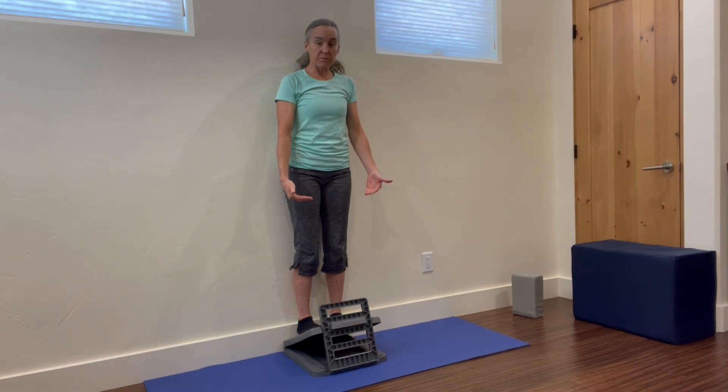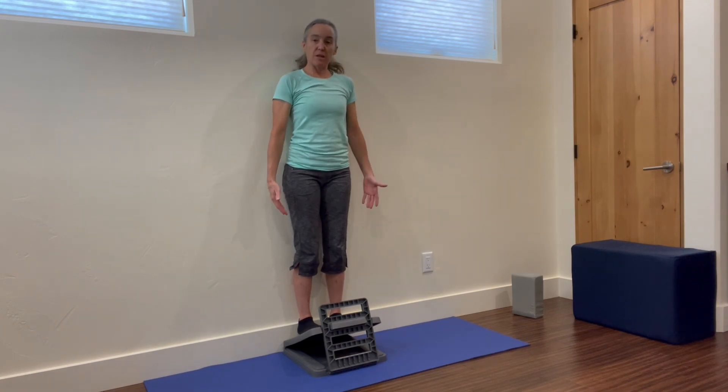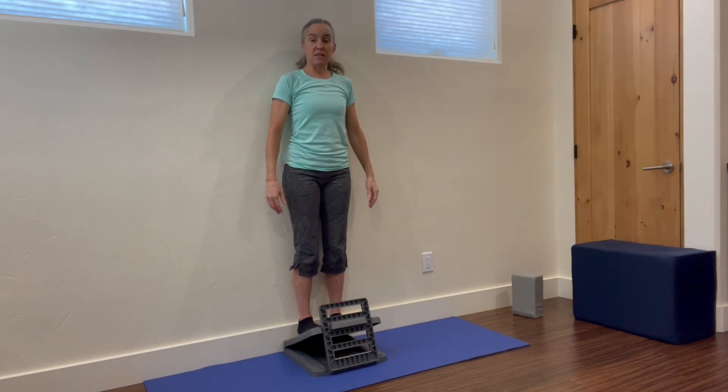I can feel it in the bottom of my feet, all the way up my calves. That's where the main stretch is. But then you might feel it up your legs, starting to work in your hips. You might feel it in your back, in your neck, wherever you have tightness.